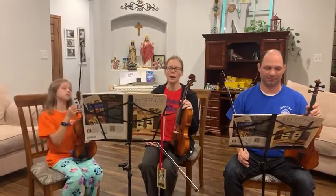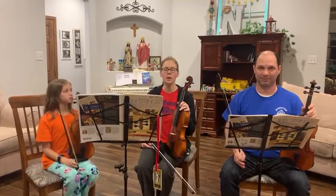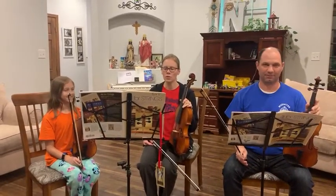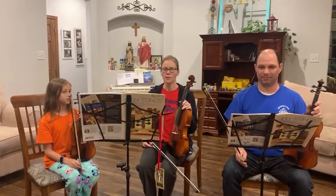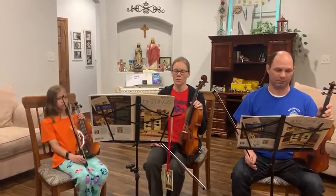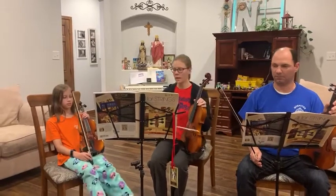We're back again. We're still on page 16 of your book. This is number 18, called Circle of Strings. This one is cool because we get to play all of our open strings, both for violin and viola.